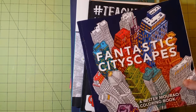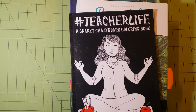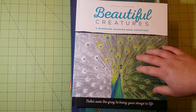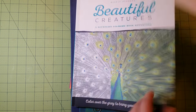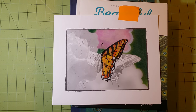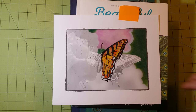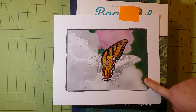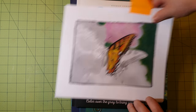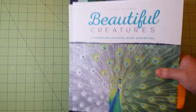So, Fantastic Cityscapes. Hashtag Teacher Life, a snarky chalkboard coloring book collection. Beautiful Creatures — and in here I have this partially done one. This is of the butterflies, the monarch butterfly, and this was done in Prismacolor. So you can kind of see the Prismacolor on these paper qualities. That's this book.